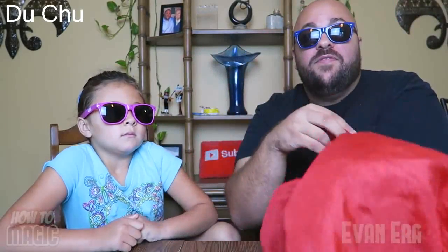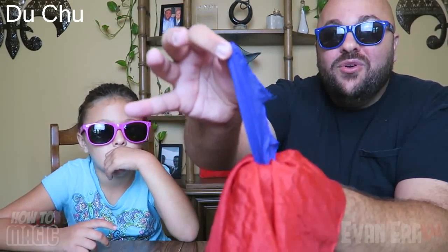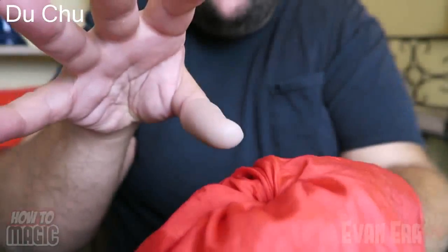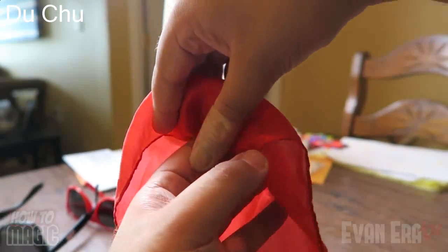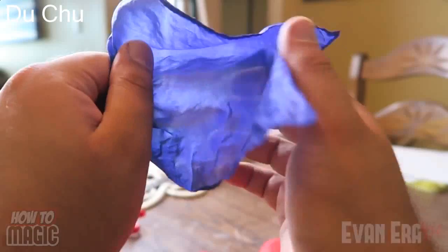With your blue scarf loaded into your thumb tip, show your red scarf empty, place it on top of your hand, then put your thumb tip down into the red scarf. Reach down and pull out the blue one very slowly — everyone will be amazed. Then reverse the process: stuff the blue handkerchief back down into the thumb tip and steal it out with your thumb. In that stuffing motion, you steal out the thumb tip, then pull to reveal it's gone. Come down into your other hand behind the handkerchief to steal the thumb tip, then reveal it coming out of your other hand — apparently penetrating the other scarf. That is the magic silk scarf trick.